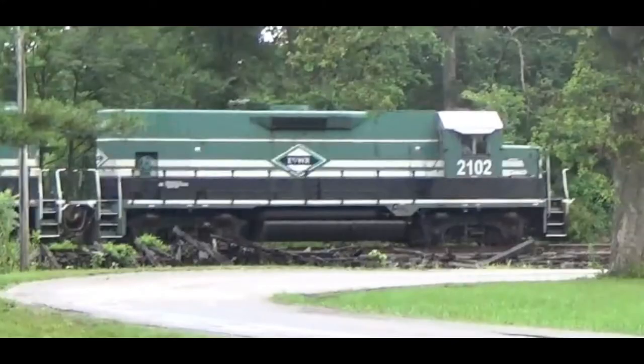A railroad slug is an accessory added to a diesel-electric locomotive. It has trucks with traction motors, but unlike the bee unit, it can't generate any power at all, because it lacks a prime mover. Instead, the slug is connected to an actual powered locomotive, which they call the mother. The mother provides the needed electrical power to the slug to operate the traction motors and motor controls.